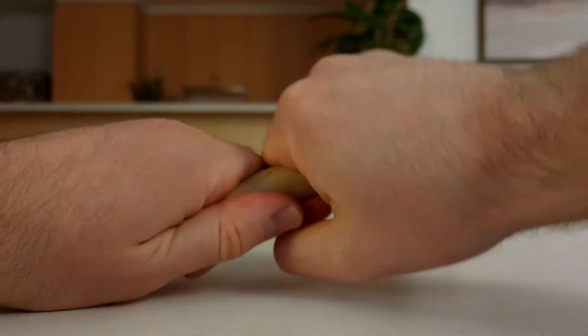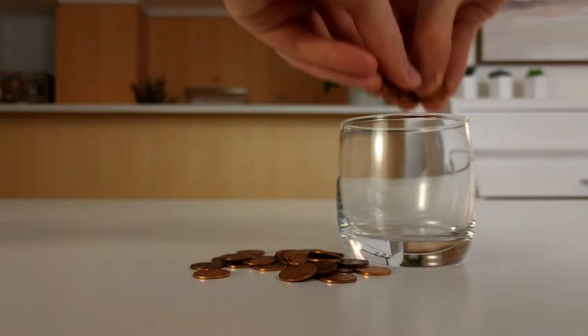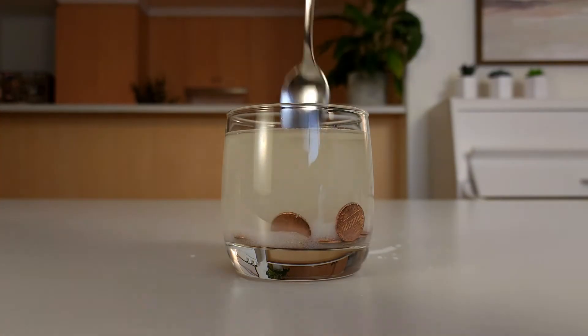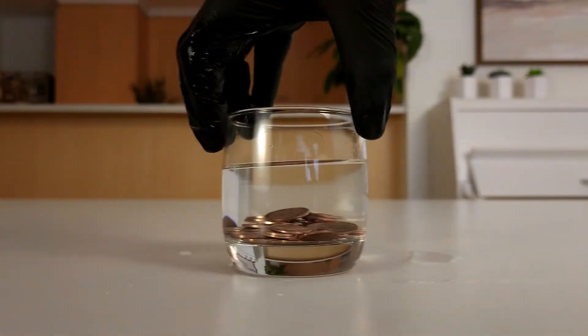First, make sure the pennies are clean and shiny. You can either use some brand new pennies, like these unused pennies from 2011, or you can give some used pennies a clean. To do this, simply add them to one cup of vinegar mixed with one tablespoon of salt, and leave them for five minutes — that's all you need, a mixture of salt and vinegar. Then scrub the pennies with a cloth and rinse them with water.